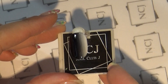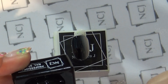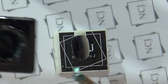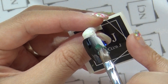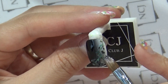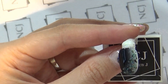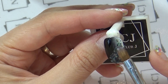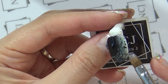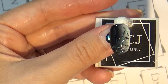베이스 칼라링이 완성된 팁에 NCJ 자개젤 G21번, 그린빛이 감도는 자개젤을 이용해서 화이트 있는 쪽 부분에 살짝 포인트를 줄게요. NCJ 자개젤은 함량이 높아서 떠서 바르는 것만으로도 예쁜 아트가 완성됩니다. 자개가 뭉쳐있는 부분은 톡톡톡 쳐서 펴발라주시고, 간단하게 펼쳐주신 후 큐어링 들어가도록 하겠습니다.